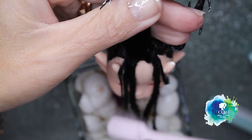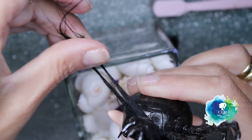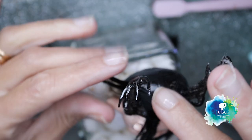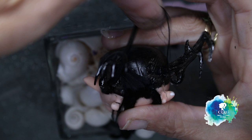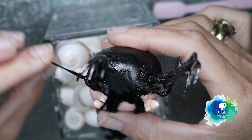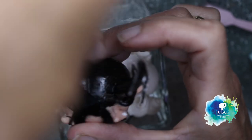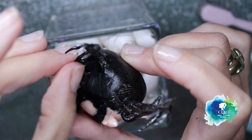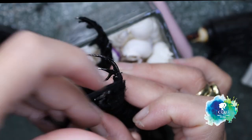With the help of a pink toothbrush and some water, I will roll the hair around the big horns. And with a lot of patience, of course, and the help of the amazing hot glue.